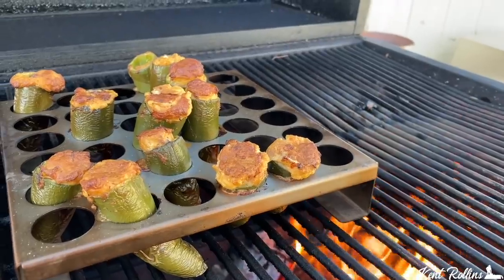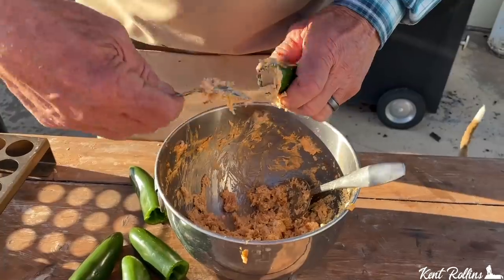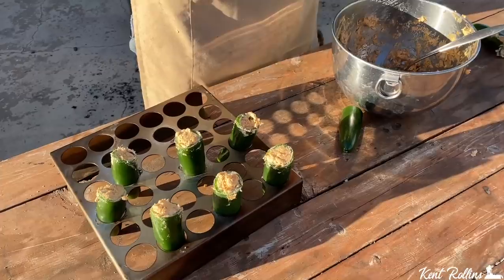Hey folks, we ain't talking about just regular old jalapeño poppers — not in the oven. We're talking about standing them up, stuffing them with some shrimp and some smoked catfish and a good cream cheese base that's got a bite. All of it is done right out there on the smoker. We're bringing the most flavor to you. I got them loaded and they're fixing to go off, so you better come on.